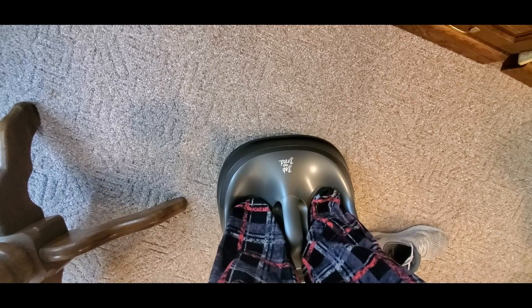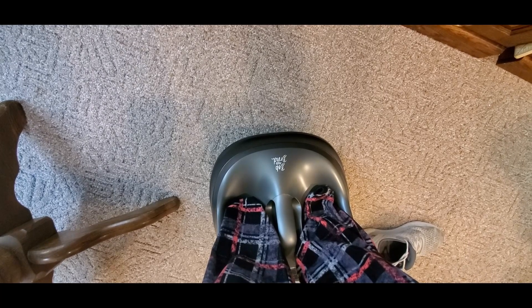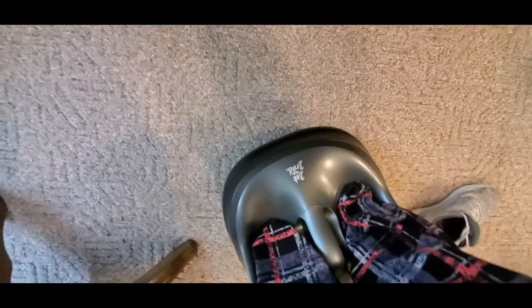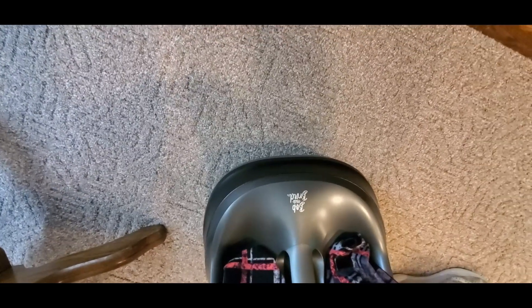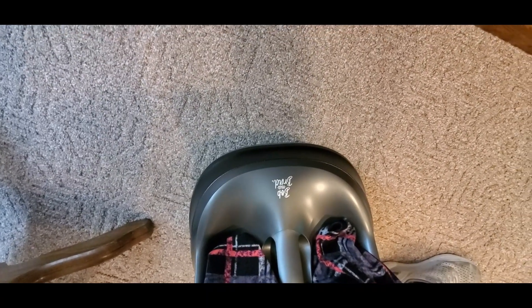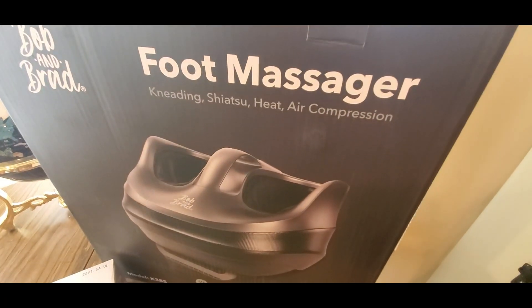Holy moly — hold on, let me put you guys down. Whoa! Oh, I feel it — it's got my toes right now. I'm a size 14 so this fits perfect. Oh, this feels good! Definitely if you've had a long day on your feet, guys and ladies, this is definitely one to get. Bob and Brad foot massager — check them out, YouTubers. Be safe, have a good weekend!